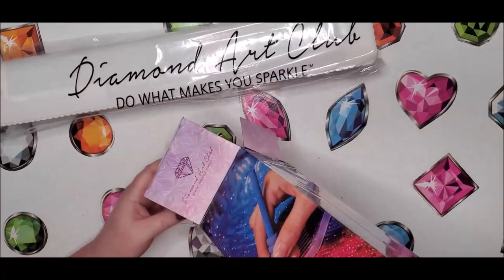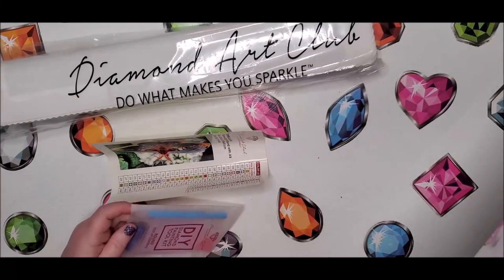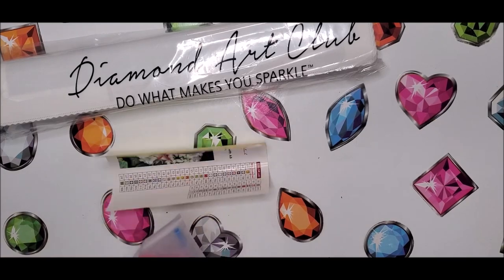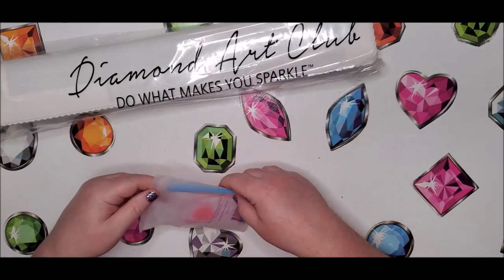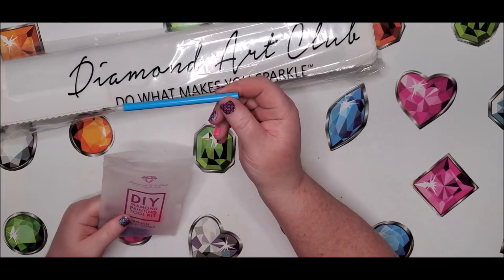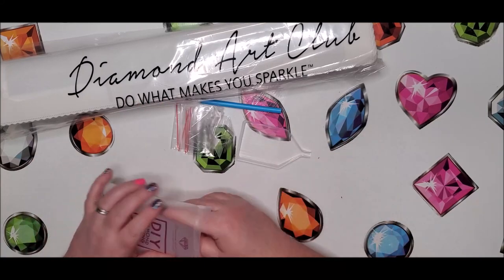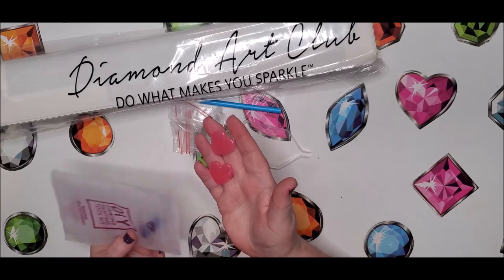Here's our canvas and our big sticker, and there's no little sticker in the box. Looking at the tool kit: for round drills we have the magic applicator, the clear tray, a few baggies, and a couple of heart-shaped wax pads.